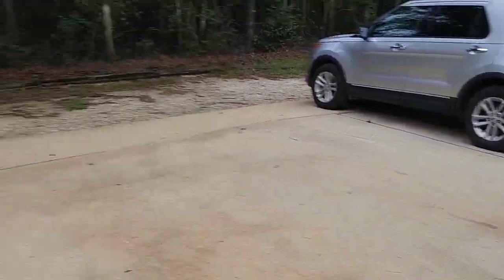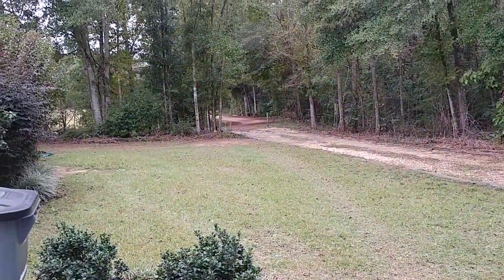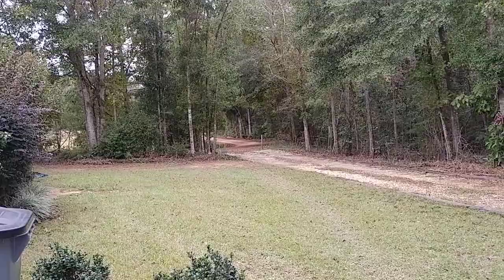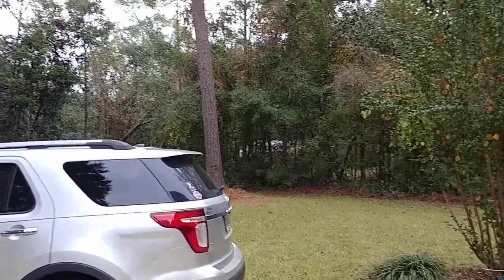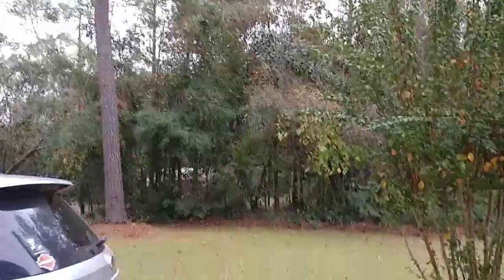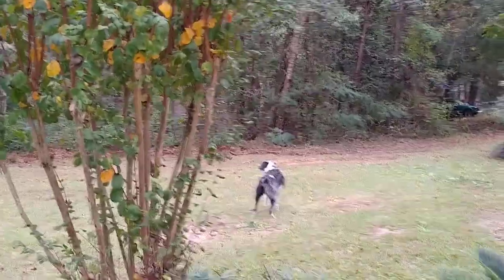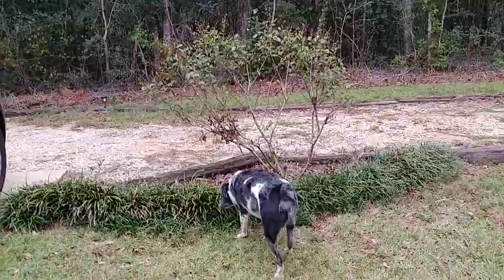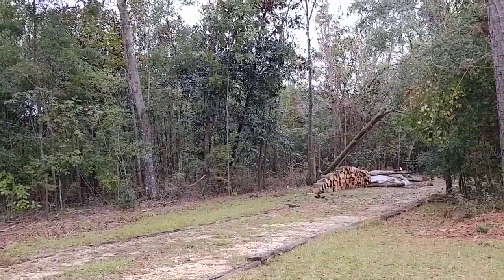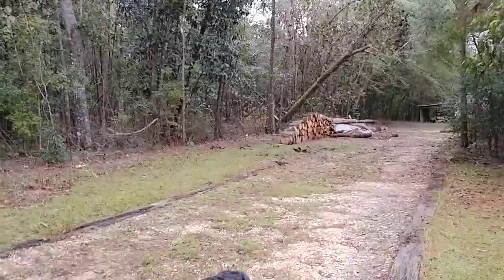There's the driveway that was covered in debris the last time you saw it. Got the yard pretty well cleaned up. Got my dog guarding everything. I'm mainly just coming down here to show you some of the progress I made.